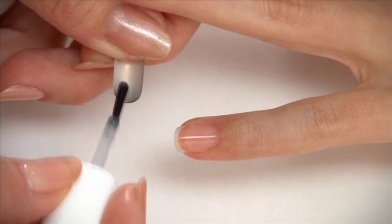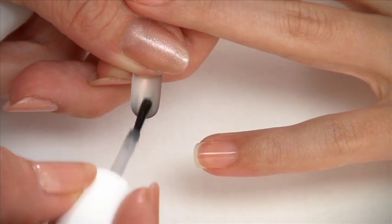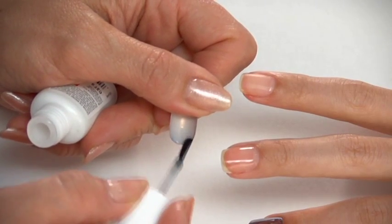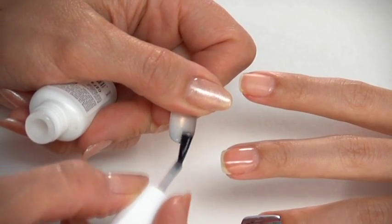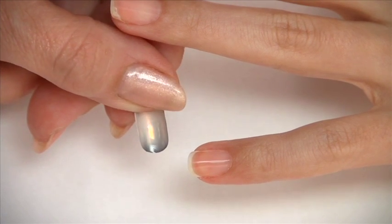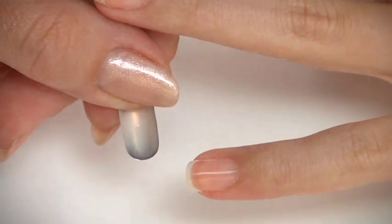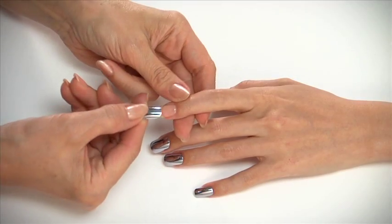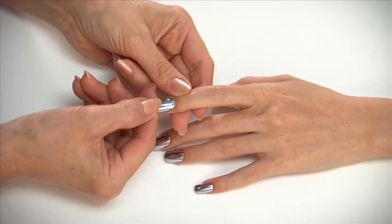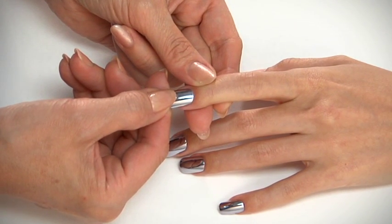Then immediately brush on a thin layer of adhesive on the underside of the metallic nail. Start in the center and continue to the back cuticle edge. Be sure that you've used enough adhesive to flow forward, spread evenly, and cover the entire natural nail plate. At a 45-degree angle, using the back cuticle as a pivot point, slide and push the nail slightly into the back cuticle.